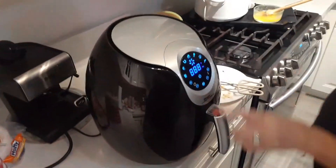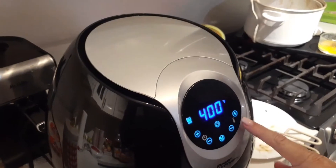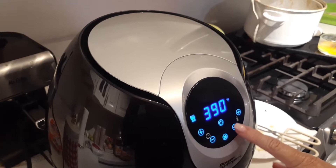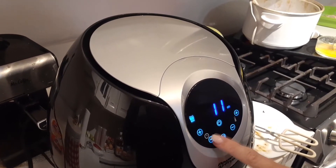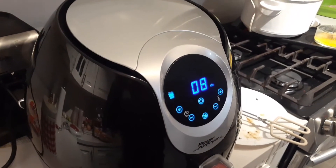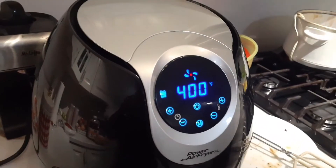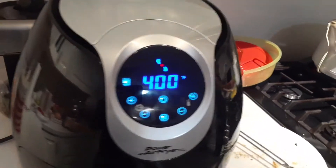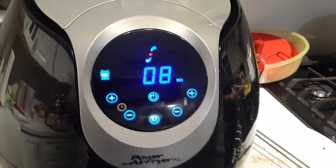See right here — I'm using the french fry rack. I'm putting it to 400 degrees and only putting it in for eight minutes, since my other wings were a little bigger. This will be the last batch of chicken wings. All right, thank you for watching!